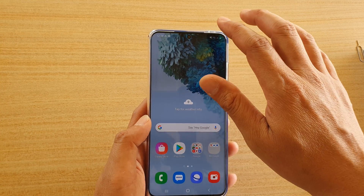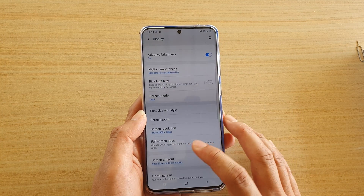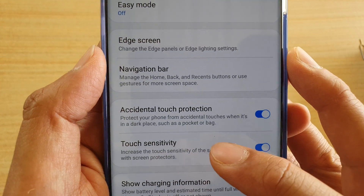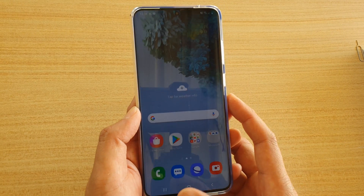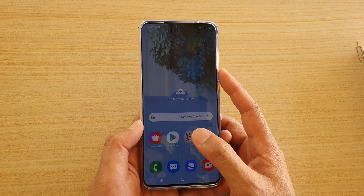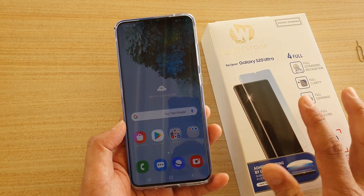One thing about using tempered glass over the top of the original screen is that you should turn on touch sensitivity so it will work well with a screen protector. Not all screen protectors will work with the ultrasonic fingerprint reader, so make sure that when you are purchasing a screen protector it is compatible with your device.